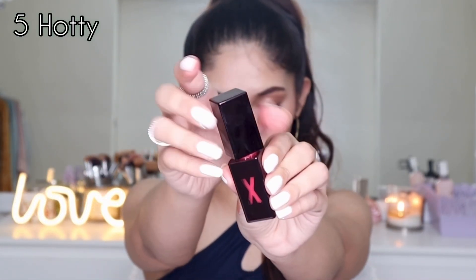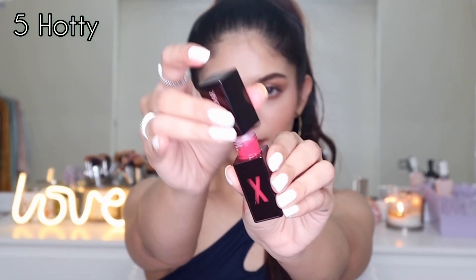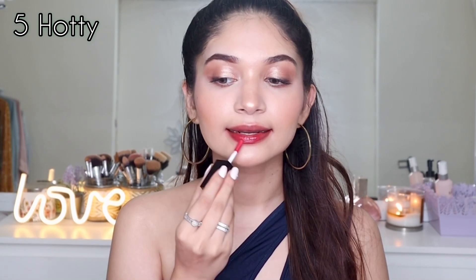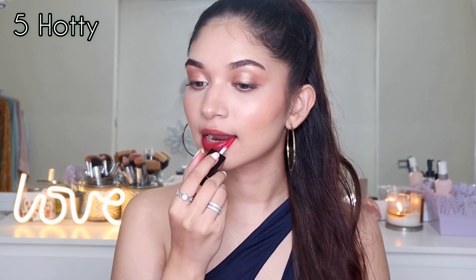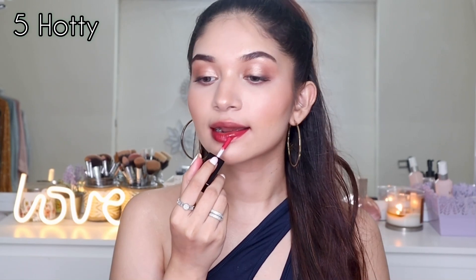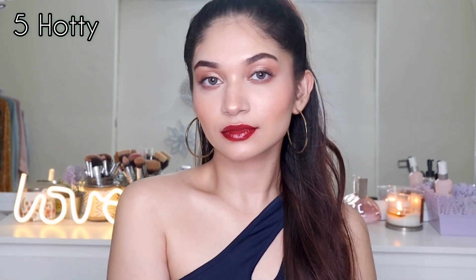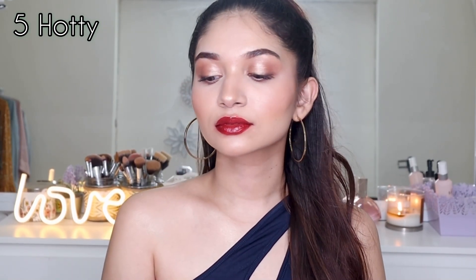Next I'm going to try 05 Hottie. This one is a pink shade with very sheer coverage — it doesn't have a lot of color but has a lot of shine, which is really pretty. The true color isn't fully visible on my lips because they were really stained, so you can see the exact color in my hand swatch — it's a pink shade.